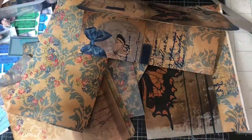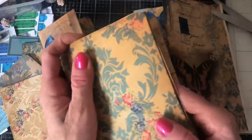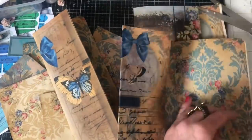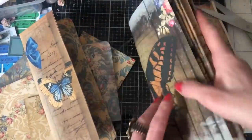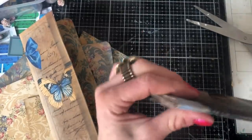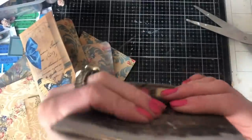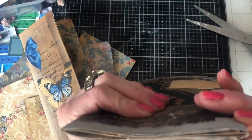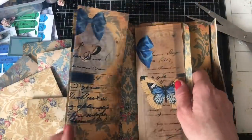Now I'm taking these across to the sewing machine to stitch the pocket sides and then stitch everything into the cover, making a little journal-y book. The flap on the cover needed just that extra bit of space, and it may even be that it's not quite enough, but there's a bit of space there.